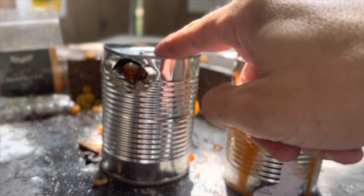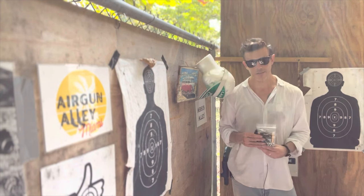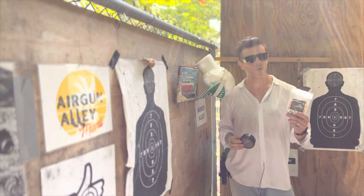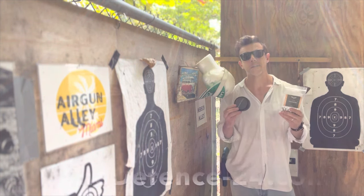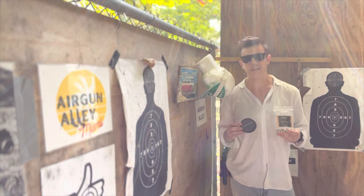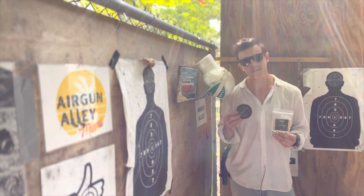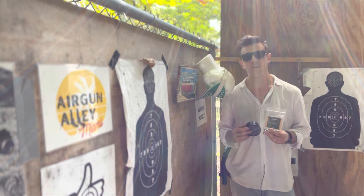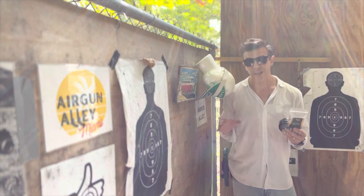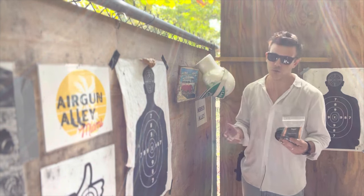All right guys, here we are at our final conclusion. I'm very curious to know what you guys thought of today's tests — the difference between these very lightweight 50 caliber aluminum balls versus the much heavier chrome steel balls. These are both made and sold by Home Defense 24, a leading German brand in ammo and accessories for the Umarex T4E series and more. I'll be putting all the links to the ammo and the gun I use in the description below. This is the HDR 50, the 11 joules version — it is a bit of a limited gun, especially compared to the newer T4E generations.